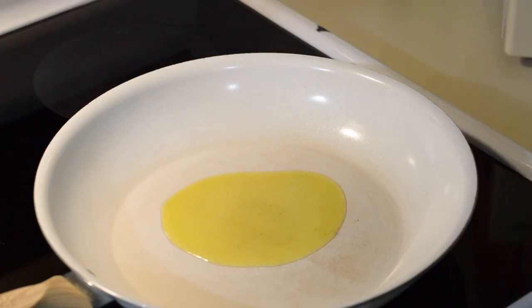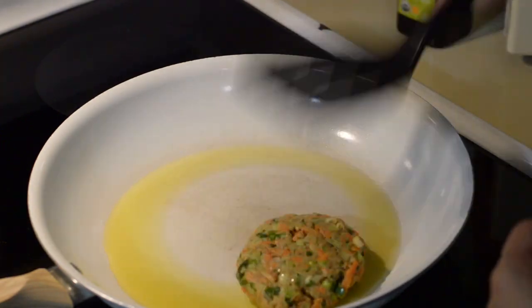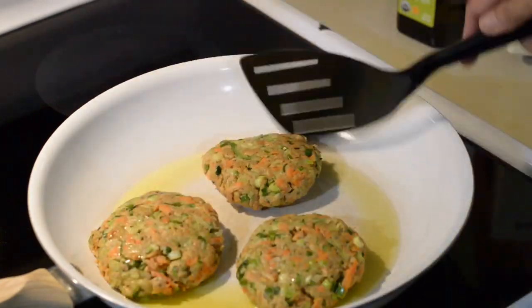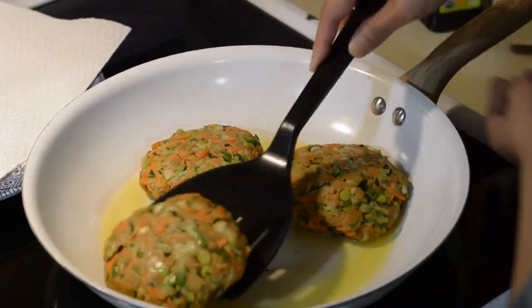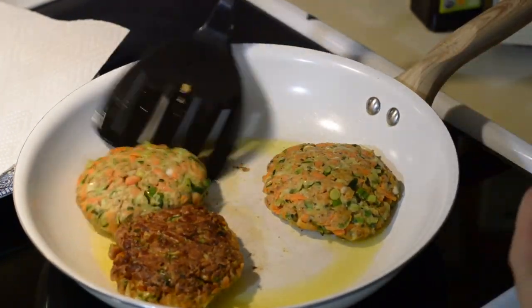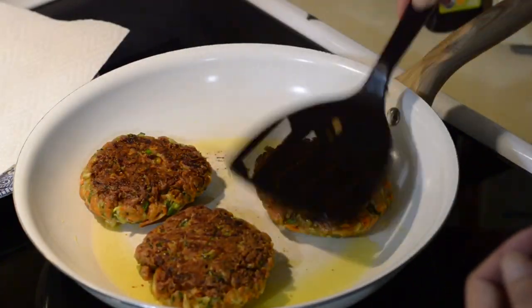Heat the frying pan or skillet over medium-high heat and add 1 tablespoon of olive oil and let it get hot. Fry for a few minutes, then flip — around 3 minutes per side — until both sides are golden brown and crispy. Then transfer them onto a paper towel-lined plate.